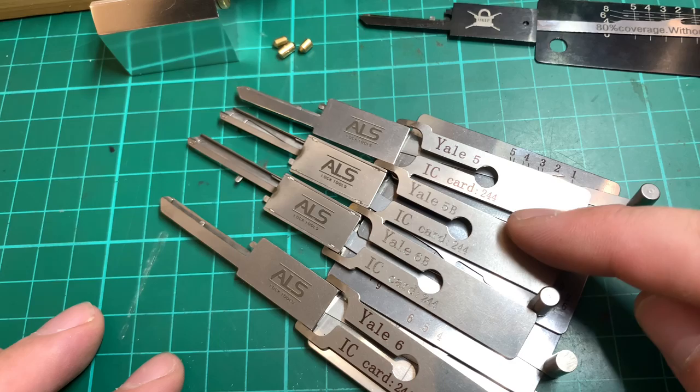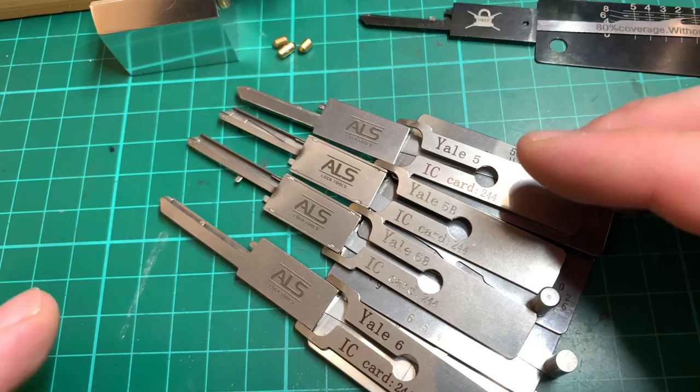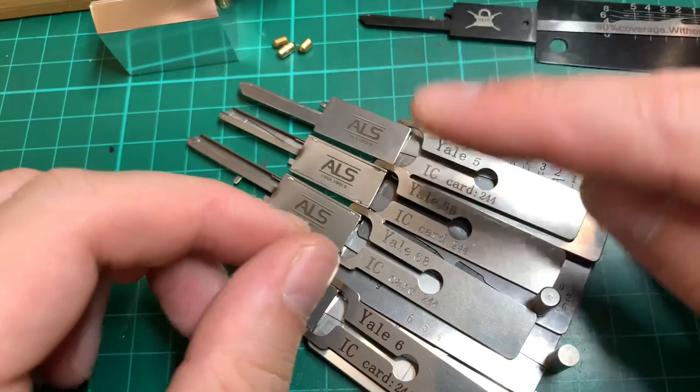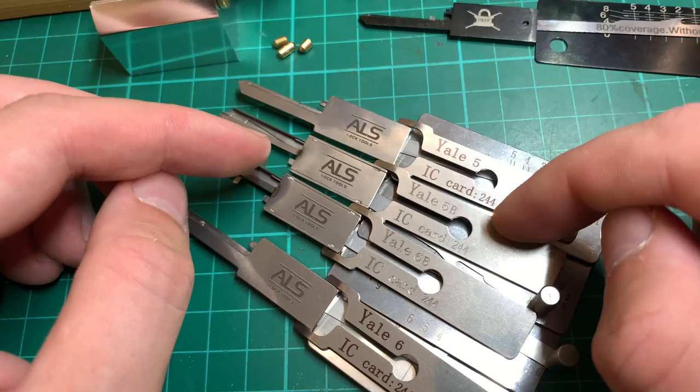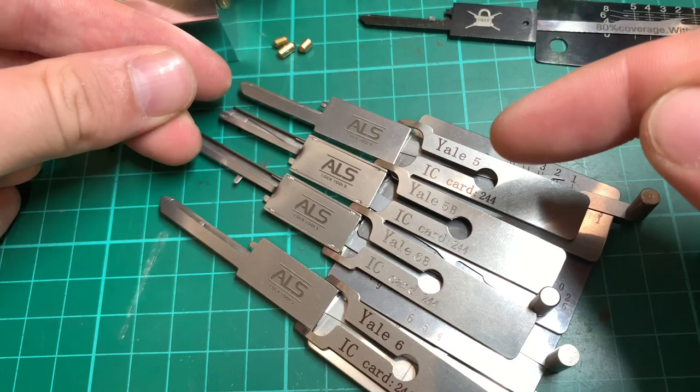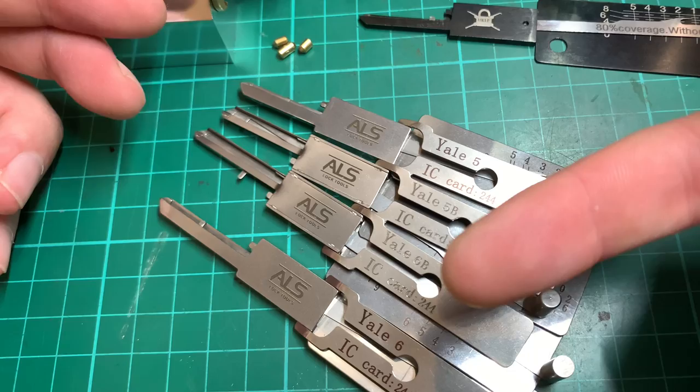If you're going to use these picks on a euro cylinder with a thumb turn, these picks will mostly only pick in the clockwise direction. With hand picks we would pick the lock clockwise, then remove and rotate the plug around and pick up the thumb turn from the other side. However, if we've used this pick clockwise, we've actually turned the thumb turn a little bit with it as we've turned the plug.